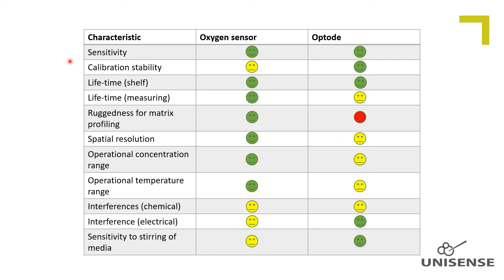Calibration stability. The optode is superior to the amperometric sensor in terms of signal drift. Therefore the optode is recommended for long-term monitoring in incubations, and it is also recommended to use the optode for our microaspiration system.